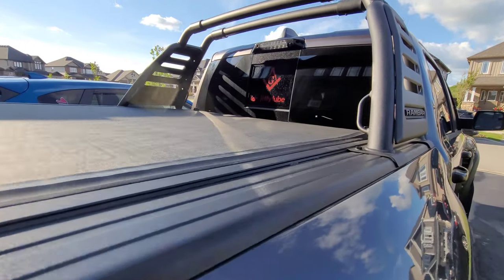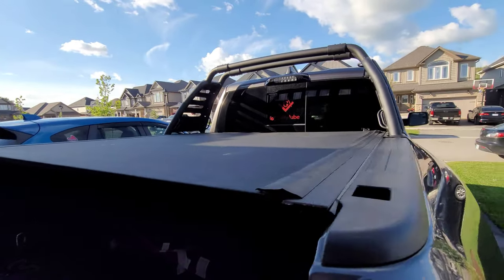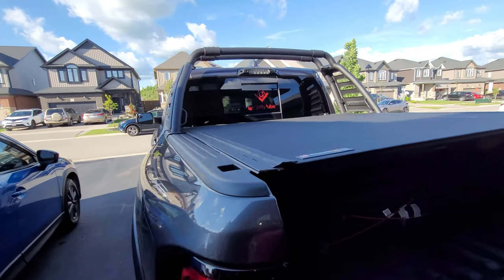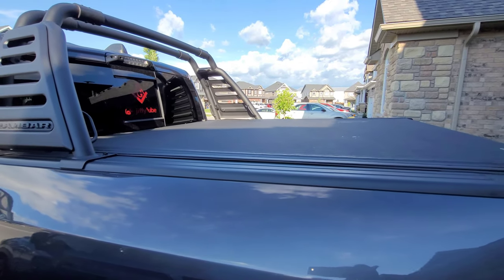I'm pretty happy with this — I think it was a good fit with the ram bar and for not losing a ton of space back there. If you have any questions just drop them in the comments below and I'll be happy to address them for you.